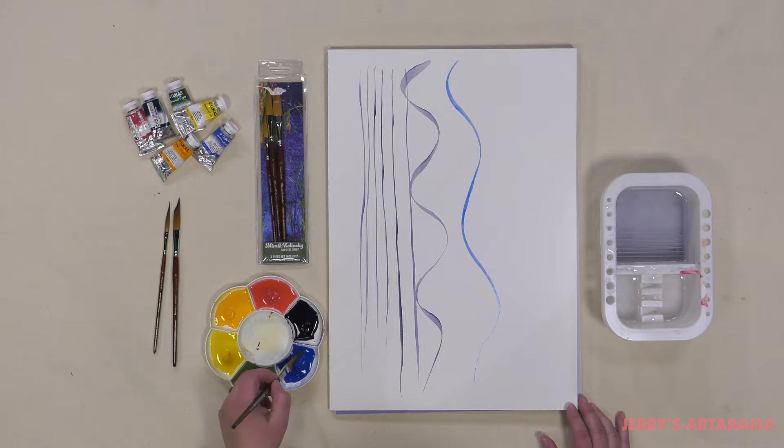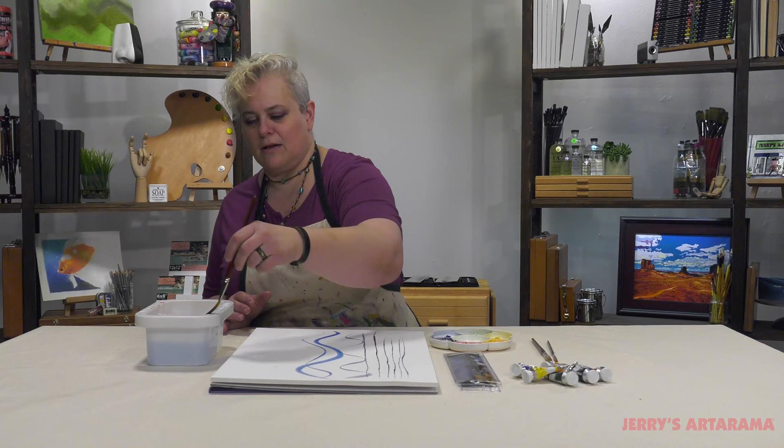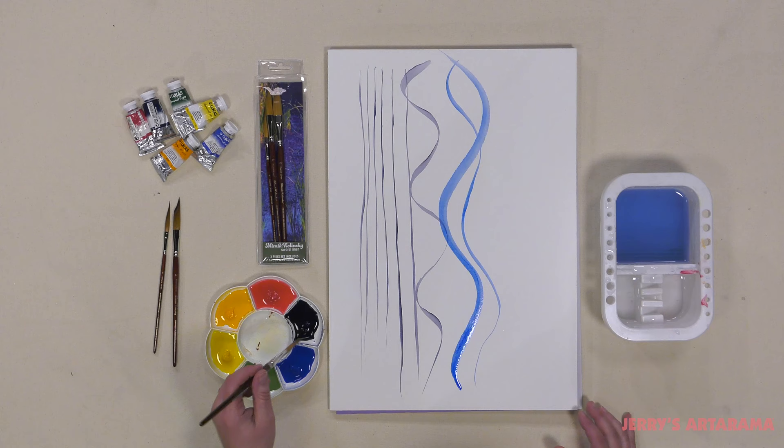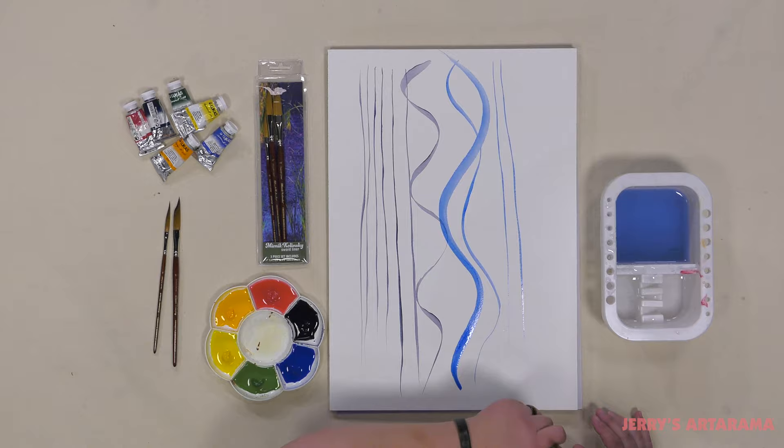These are ideal for decorative painters. They'd be perfect for somebody who does a lot of foliage or even pinstriping. This can give you, even with a brush this large, very clean, beautiful lines.